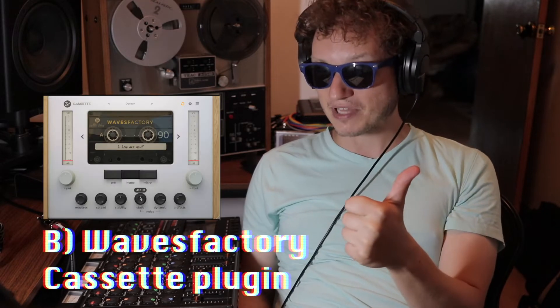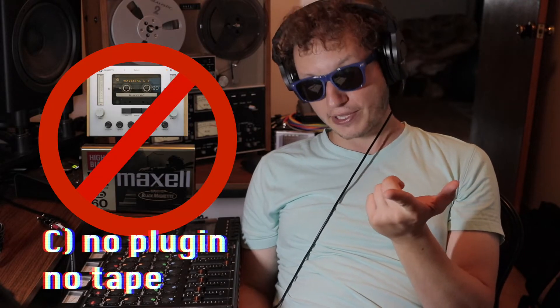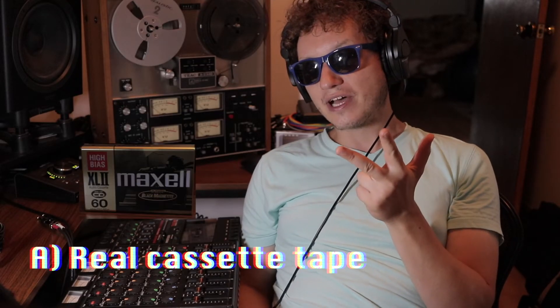Okay, you've heard all three! Any guesses? The first one was B — the cassette plugin. The second one was C — no plugin. And the third one was A — real cassette tape.